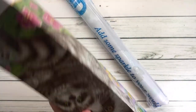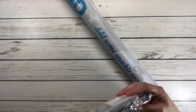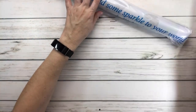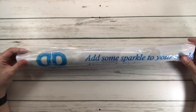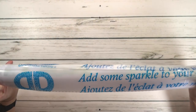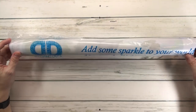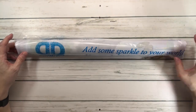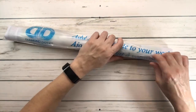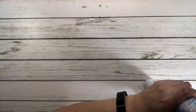Okay, the drills are in here. I think that's it - just want to make sure. Okay, so here we have the canvas and as you can see it comes in a protective plastic, so I guess when it's traveling. It says 'Add some sparkle to your world by Diamond Dots.' All right, let's open this baby up.